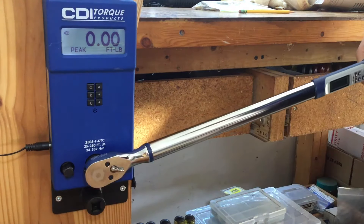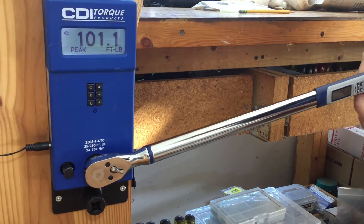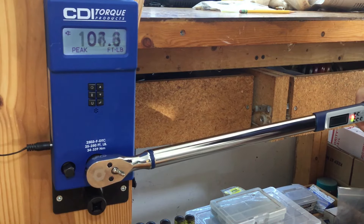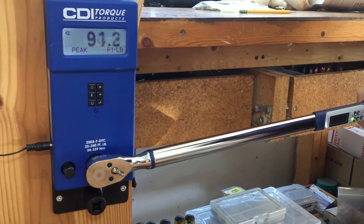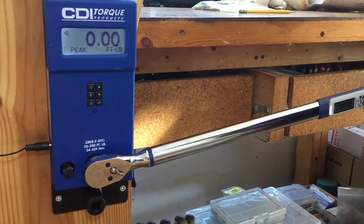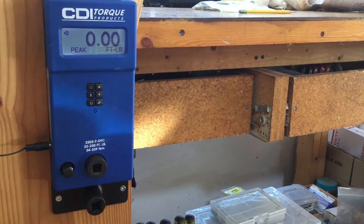It's set at 100 foot-pounds — got 101.1, then 109.7, 109.8, 110, 110.4. So therein lies the problem: it's extremely accurate, but when you use the built-in feature to signal you've reached the torque range, it reads high.